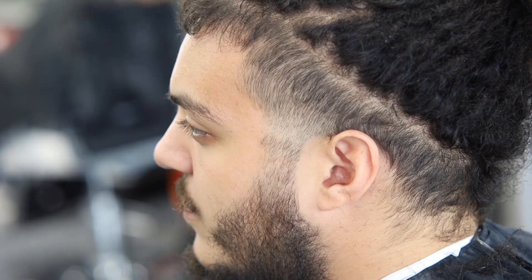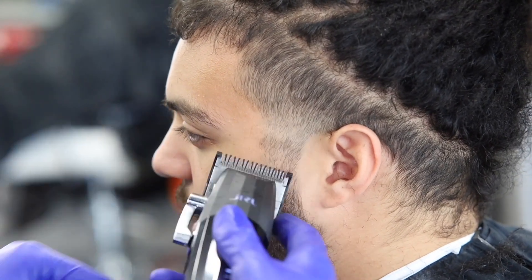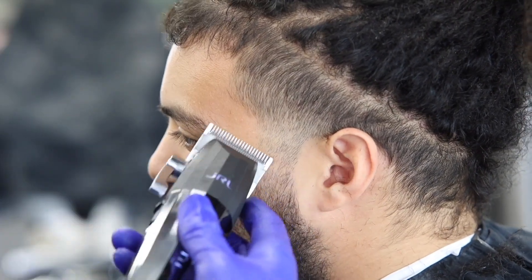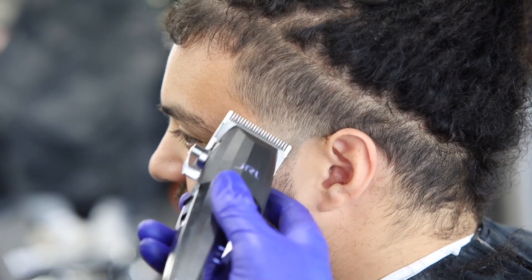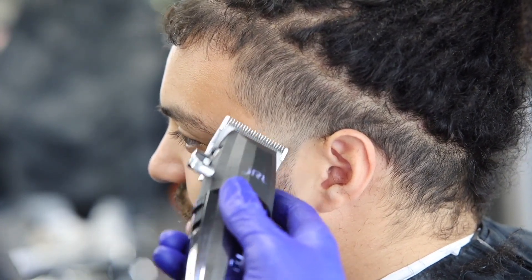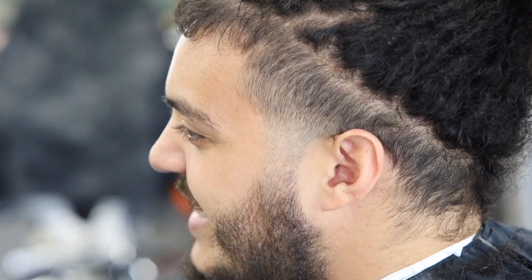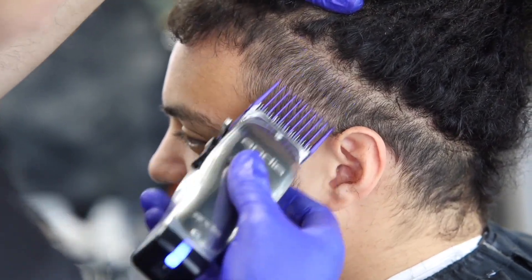Now you see me fading out the one guard closed, pretty much just fading out that area so we can blow it out to skin. I brought the 1/16th guard in and we're fading that out as well. Then it's lever all the way open and we're fading it down to closed, no guard.